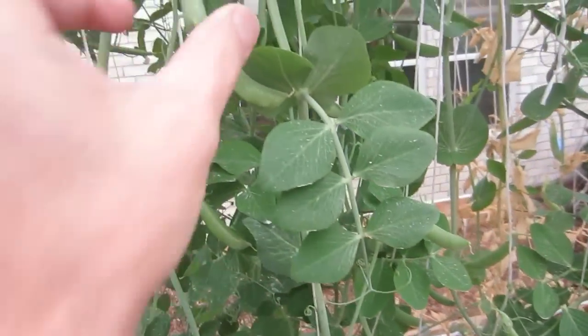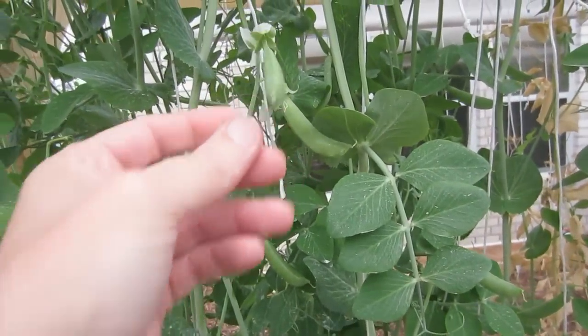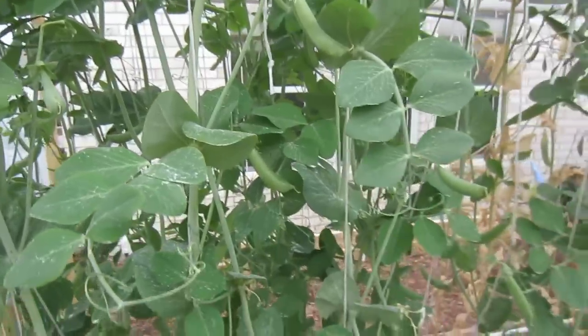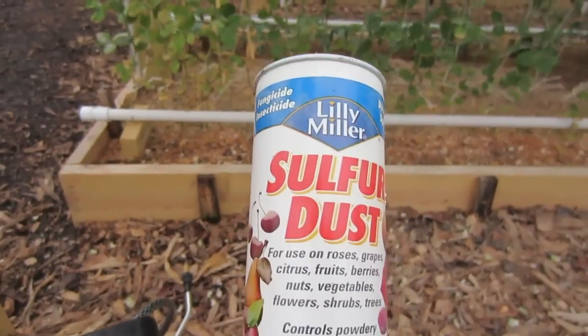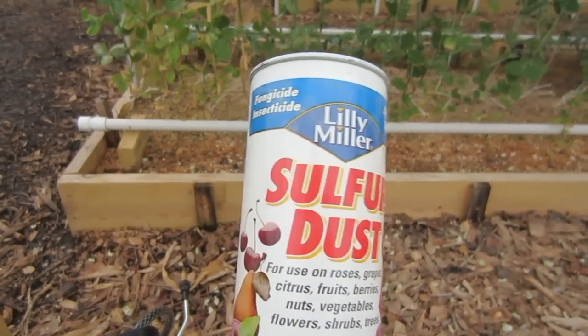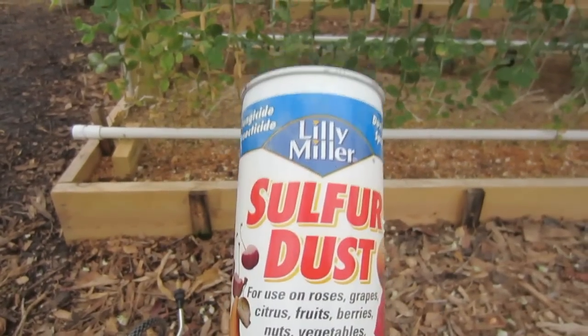When you've got big beautiful fruits and vegetables on your plants you don't want them to go to waste. I've really got to do some harvesting out here today and get these picked off. But anyway, if you have any concerns with powdery mildew, pick up a container of sulfur dust — it will do a great job.